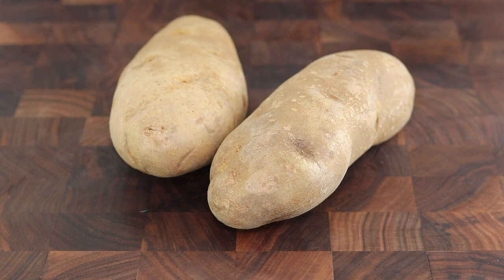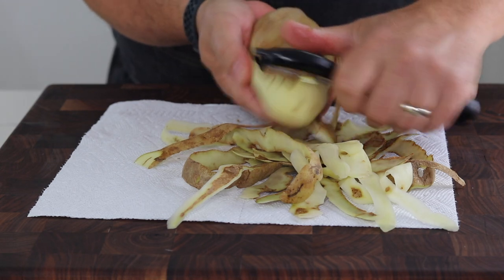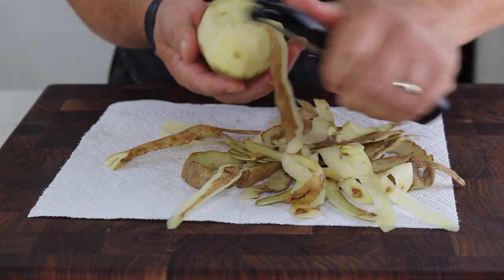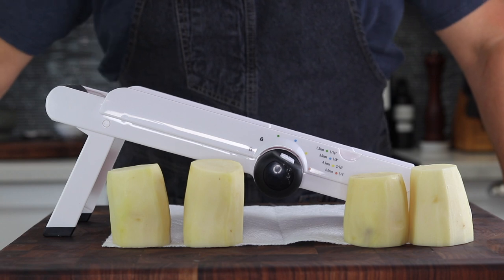I have two russets here. Russet is my choice of potato for these chips. I'm gonna start by peeling them and slicing them. I'm gonna start with two but I don't know exactly what kind of yield I'm gonna get out of these, so I might add another potato but we'll have to wait and see. We have our peeled potatoes and I cut them in half because they're gonna be a little bit easier to slice.